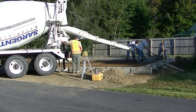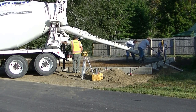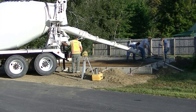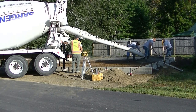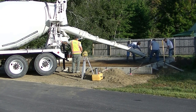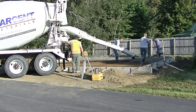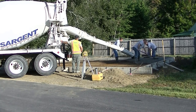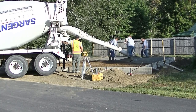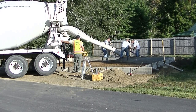Hey everybody, Mike here with everythingaboutconcrete.com. In this video I'm going to show you how we pour a 28-foot by 20-foot concrete slab for a garage. This is part two of a three-part series. If you haven't seen part one yet, I'll have that link show up here on the top — that was showing you how we formed and set up this slab in less than an hour. Part three will be about power troweling this slab.